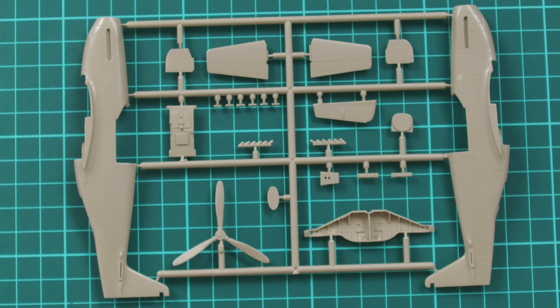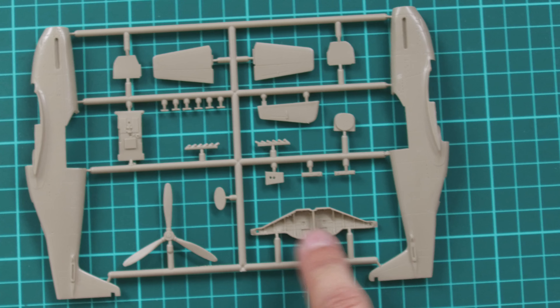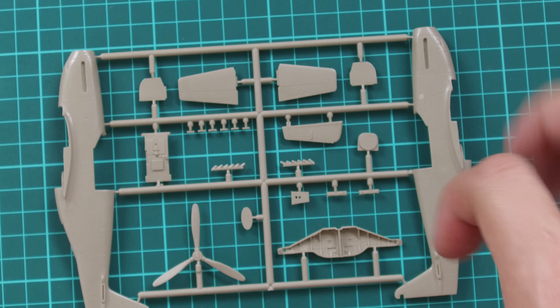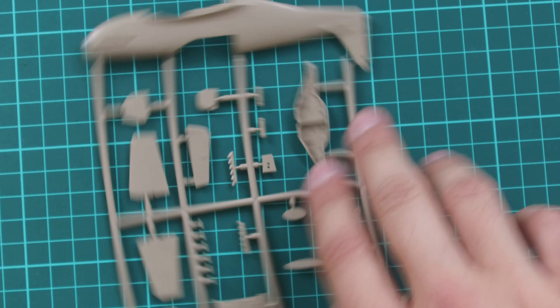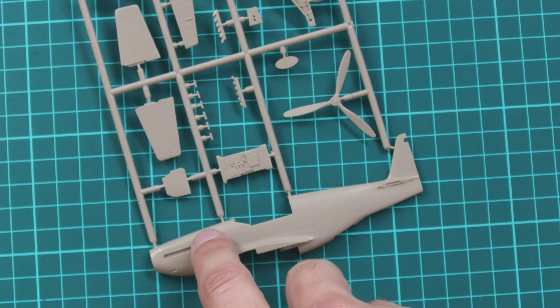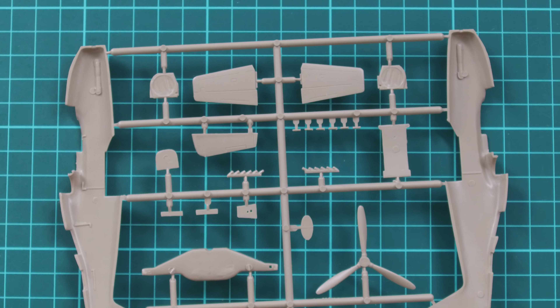The second plastic sprue is designed to carry both fuselage halves, and we also have here a one-piece propeller and wheel wells which are molded as one-piece parts and will have to be inserted into the wing. Here we have tail surfaces, a cockpit floor, exhausts, and other parts. Note that the top cowling part is molded together with the fuselage halves so you have to be careful while trying to remove the seam between these two halves.